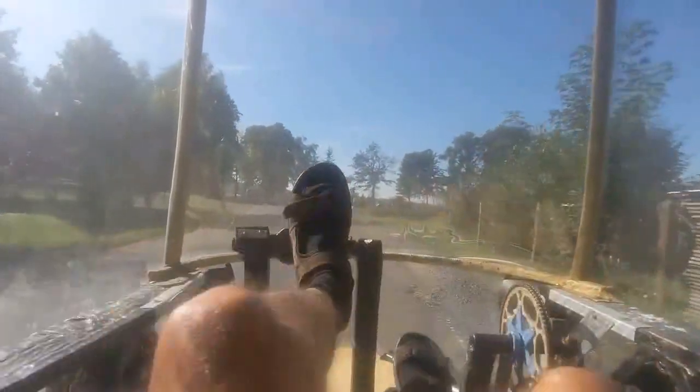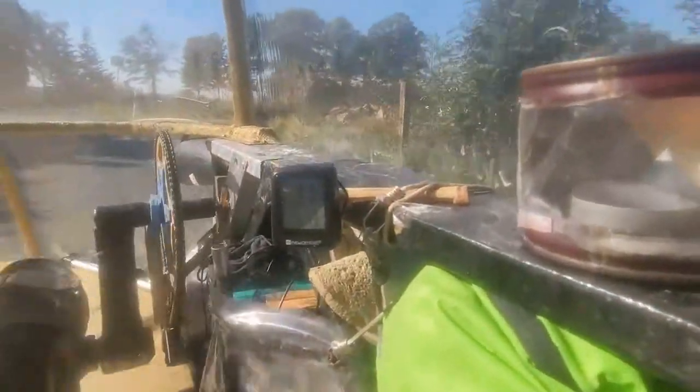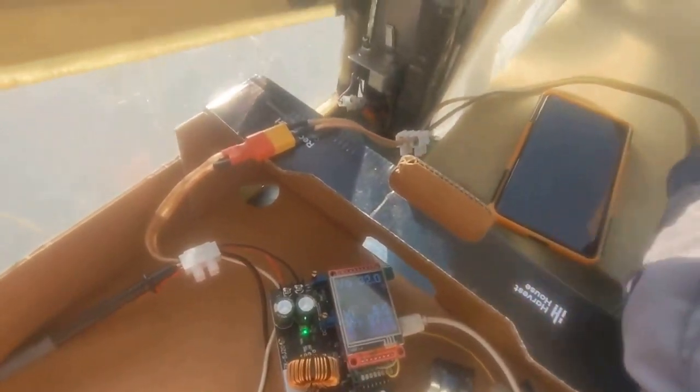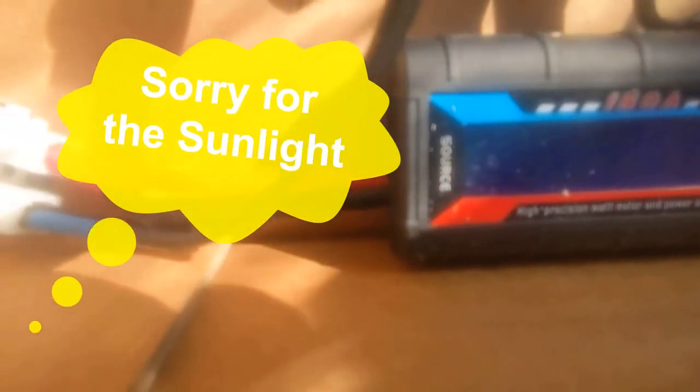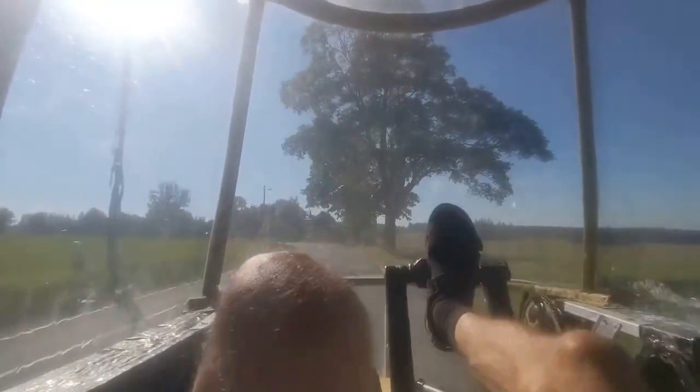It's going a bit uphill. This is 11 to 12 kilometers per hour, and now I will switch. Now we are at 32 volts. Here it's flat for 200 meters, then I will go to max speed. The 20 amps are really quickly achieved.